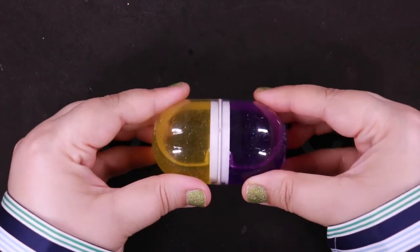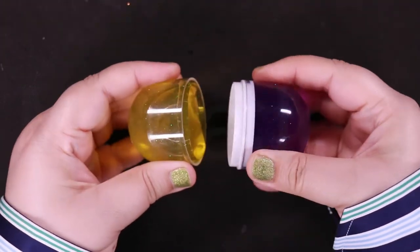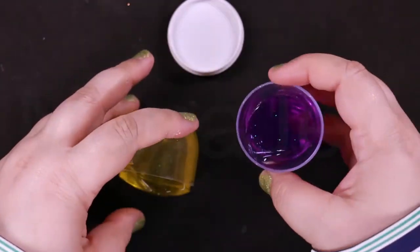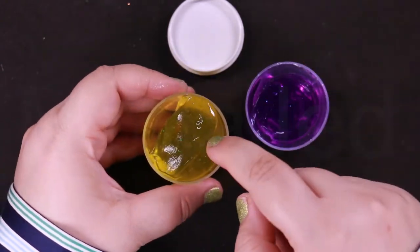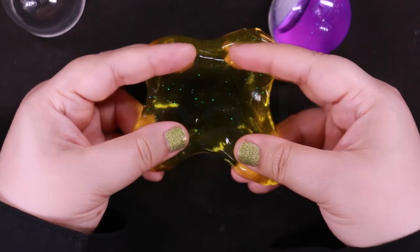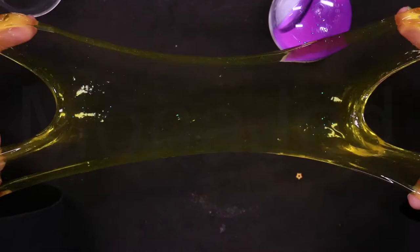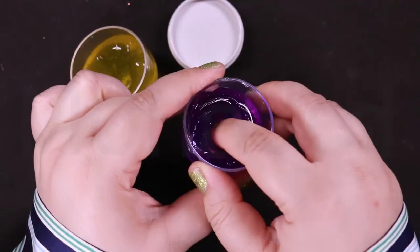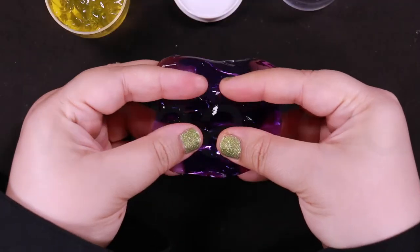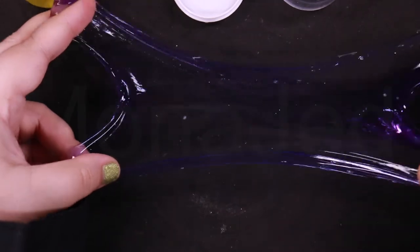Next — oh, the last ones: purple and yellow! I'll open both of them first. You can see just how sparkly and ooey gooey this slime is — so much fun to play with. Explore the wonderful texture of slime by stretching it and pulling it. It is a great treat for your senses.